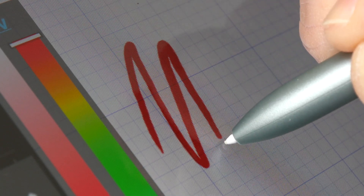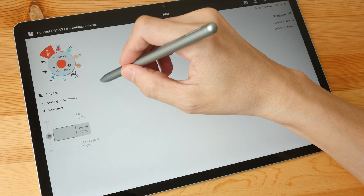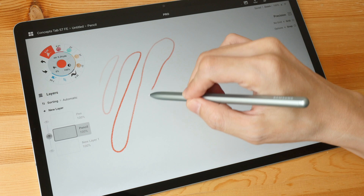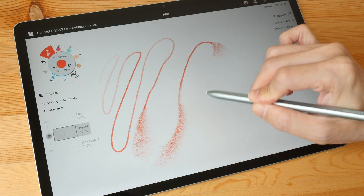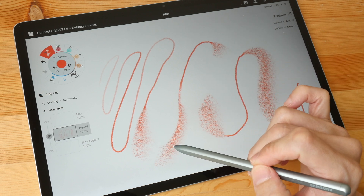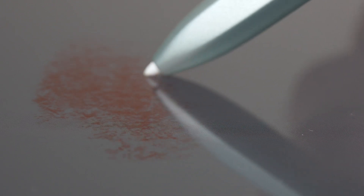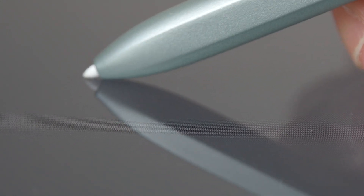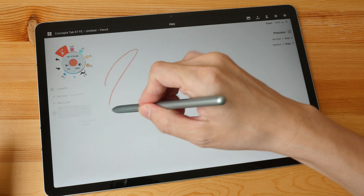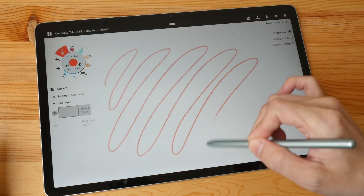The S Pen supports slightly over 4000 levels of pressure sensitivity, and there is tilt sensitivity support as well. Here you can see some broken lines — you can tilt the pen to draw broad strokes, but if you tilt it too much the plastic part of the pen will touch the glass instead of the pen tip, and nothing will happen. The app I'm using here is Concepts, and the latency in this app is actually much better compared to Medibang Paint Pro.